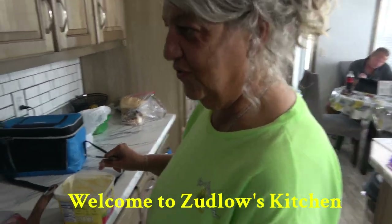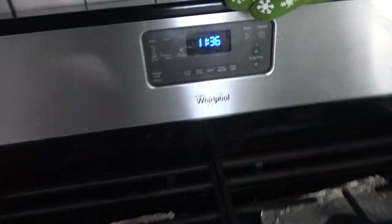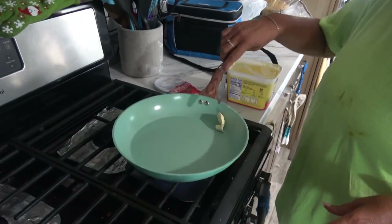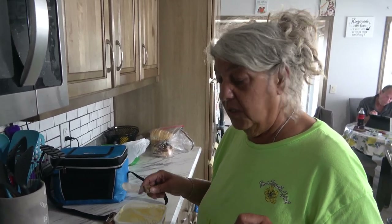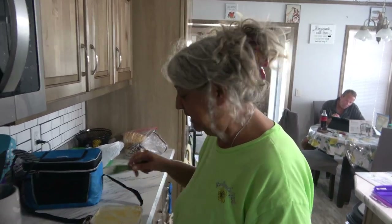Hi, good morning. This is a first for me — trying this. I'm going to try and make breakfast burritos ahead of time. I'm going to make them, let them cool, and then I have a meal seal thingy and I'm going to seal them and freeze them. Welcome to Sublo's Kitchen.